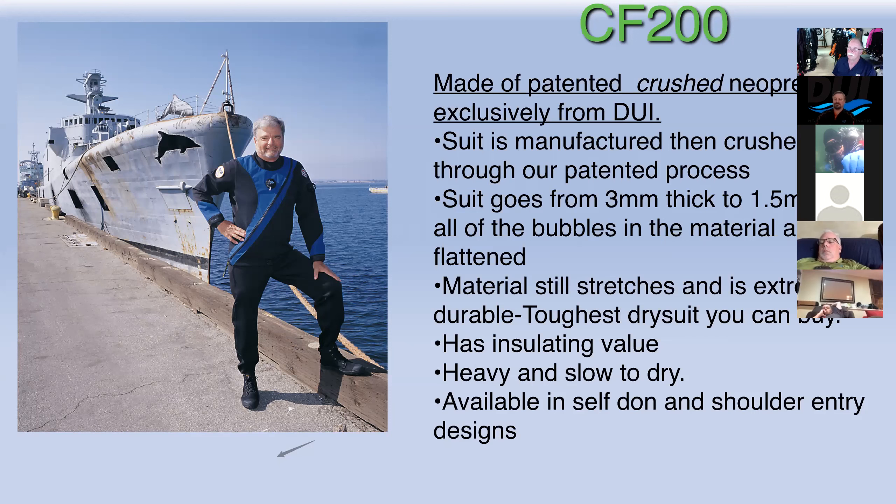The CF 200 is not the suit you want if you're bouncing around the country; it usually takes a day and a half to two days to dry depending on where you are. Weight matters because of airline baggage limits — if your dry suit goes from 12 pounds to 18 pounds, it could put you overweight. The process uses torpedo tubes: they start with 3/16-inch wetsuit material, put it in the crusher, fill it with water, pump it up to 1,500 PSI, and leave it for 24 hours. That squeezes out all the gas — all the little bubbles in the neoprene get squeezed out — and it shrinks from 3/16ths down to 1/16th of an inch.